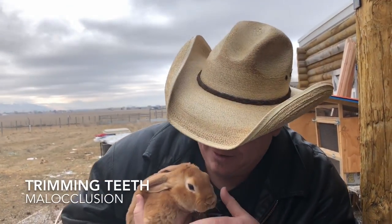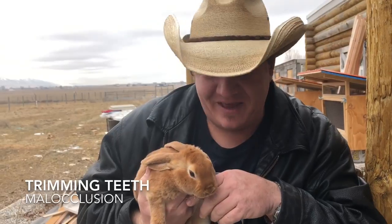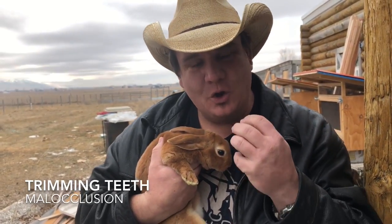Today we're going to take a look at a young rabbit here, about eight weeks of age. Right now we're taking a look at its teeth. One of the things you want is to make sure the top teeth come down over the bottom teeth.